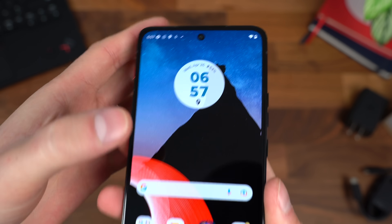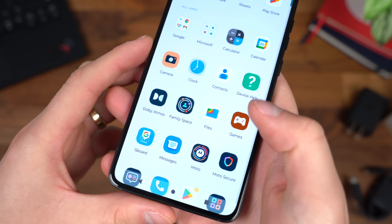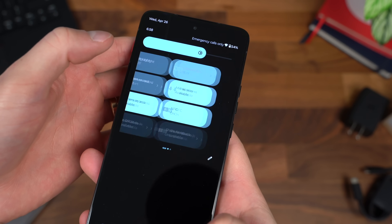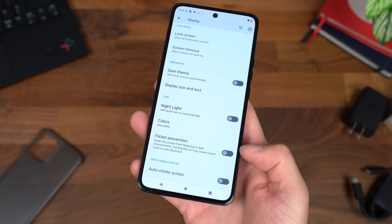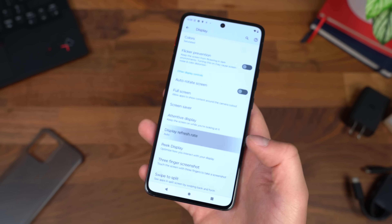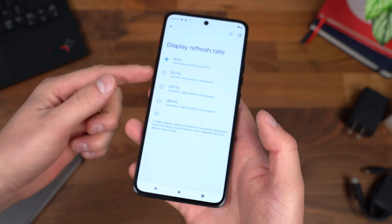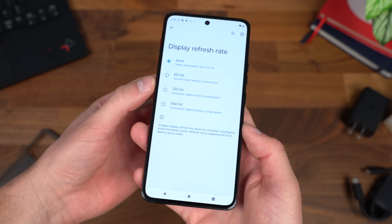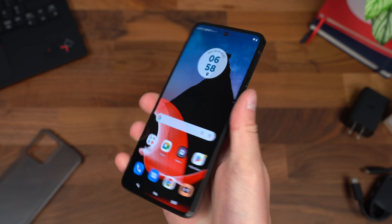There's our front-facing camera with a little punch-out there. It does have a 144 hertz refresh rate — love to see that. It is definitely enabled out of the box. Scrolling down, I want to point out there's also flicker prevention to keep the screen from flickering in dark environments. And the display refresh rate — you can have it on auto, which will change depending on the type of content, which I recommend to save battery life. Or you can force it between 144 hertz, 120 hertz, or all the way down to 60 hertz. I do like this compact 6.6-inch design.